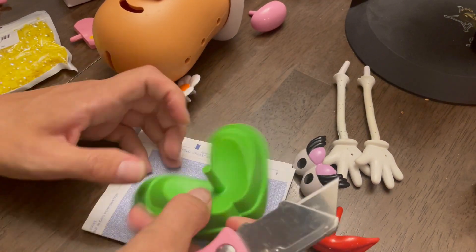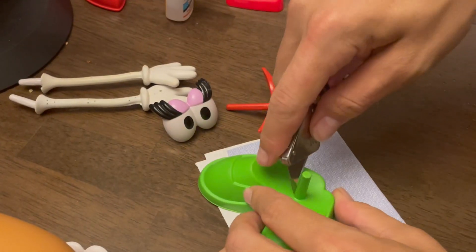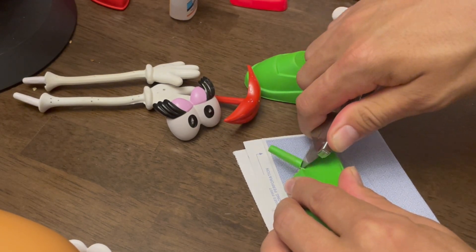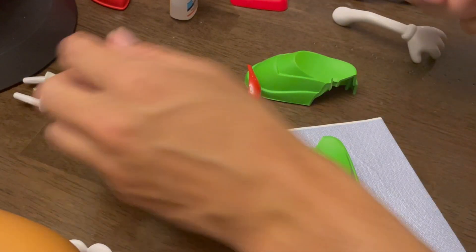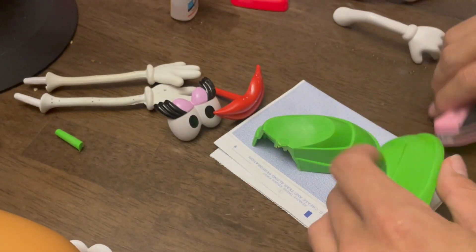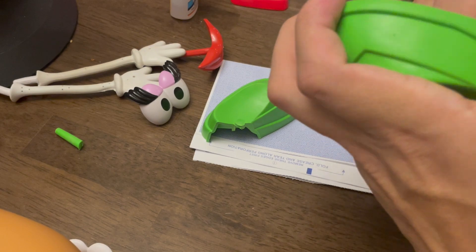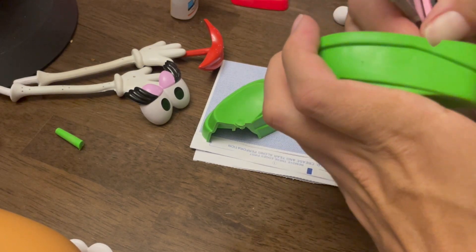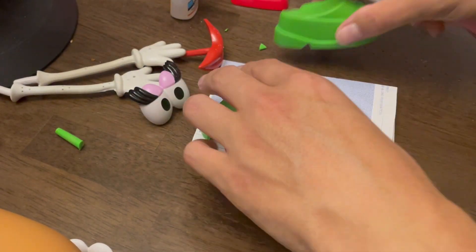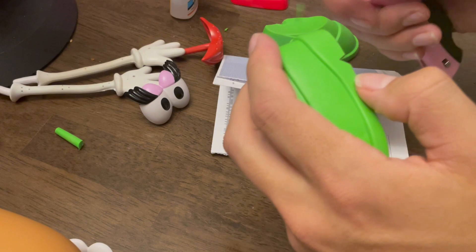Just like with the Mr. Potato Head custom we did, I'm going to go ahead and cut these shoes in half. However, unlike the other Potato Head, I don't have another pair to fill in that gap it's going to leave. I will say that cutting into the shoe with the heel is super easy — it's like cutting butter when you have a good razor. But I think I actually should have made the heel a little bit more prominent. Either way, it still looks a lot more similar to the heel in the actual movie than what this toy comes with.